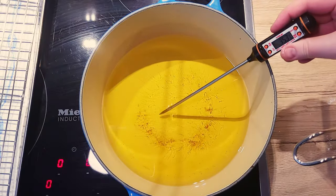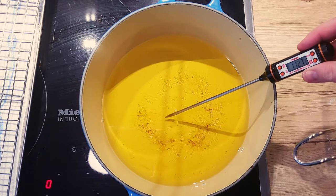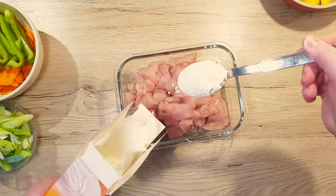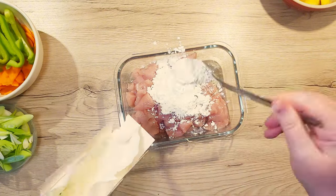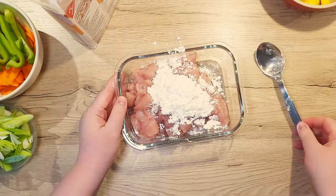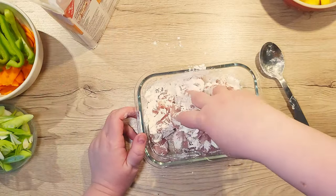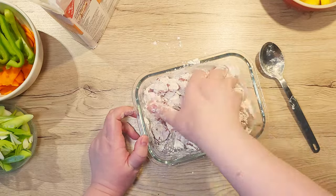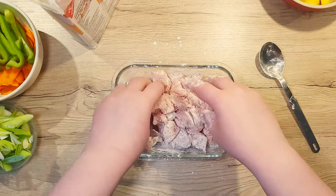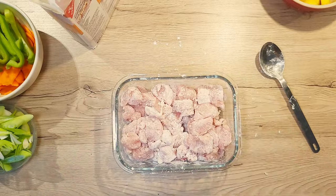Let's continue with the chicken preparation. Start heating up your oil for frying in a wide pot. In the meantime, coat your chicken with 2 tablespoons of cornstarch. This will help make the pieces crispier and keep the juices locked inside. Just go in with your hands and coat every piece well. Don't forget to wash your hands after with soapy water so we don't cause any cross-contamination in our kitchen.